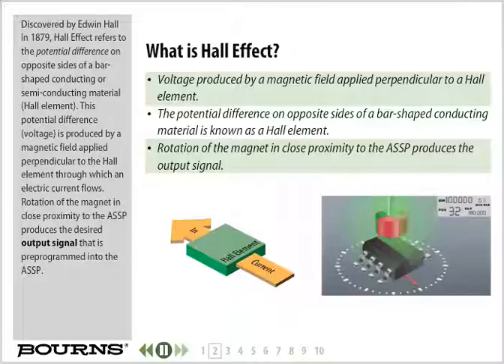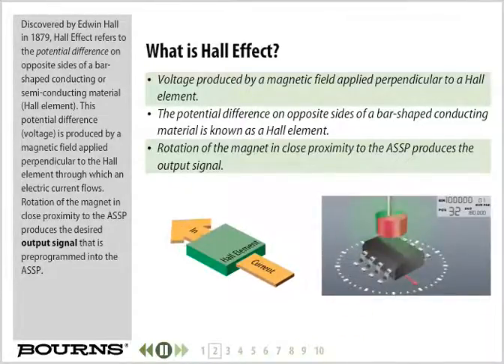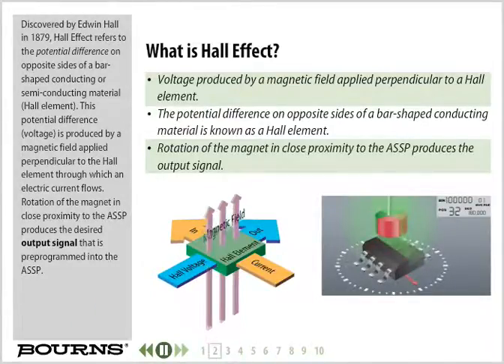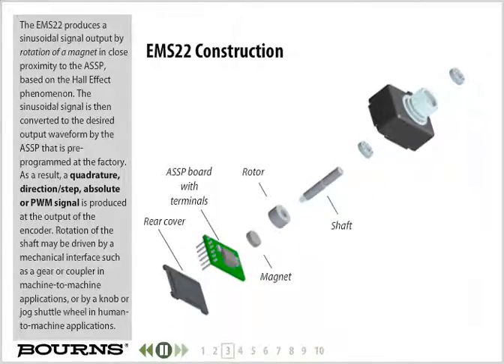Discovered by Edwin Hall in 1879, Hall effect refers to the potential difference on opposite sides of a bar-shaped conducting or semi-conducting material. This potential difference is produced by a magnetic field applied perpendicular to the Hall element through which an electric current flows. Rotation of the magnet in close proximity to the ASSP produces the desired output signal that is pre-programmed into the ASSP. The EMS22 produces a sinusoidal signal output by rotation of a magnet in close proximity to the ASSP based on the Hall effect phenomenon.